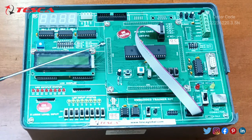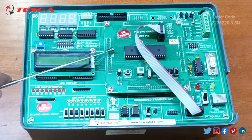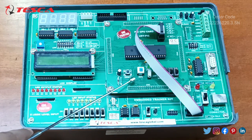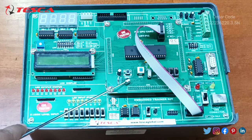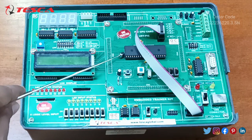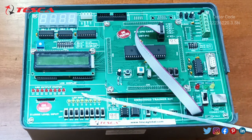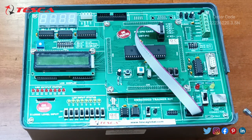This is the PIC CPU card. This is the switch and reset button on the PIC CPU card, and the IC is already attached with it. So this is all about this embedded trainer kit.